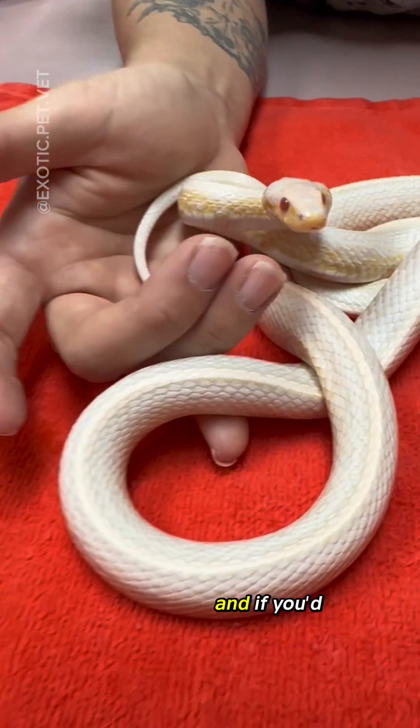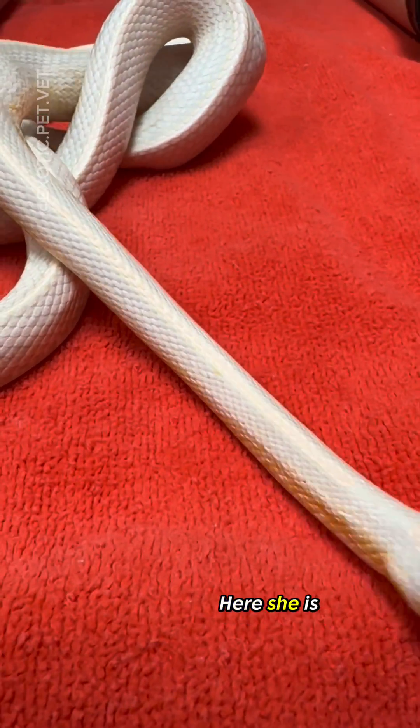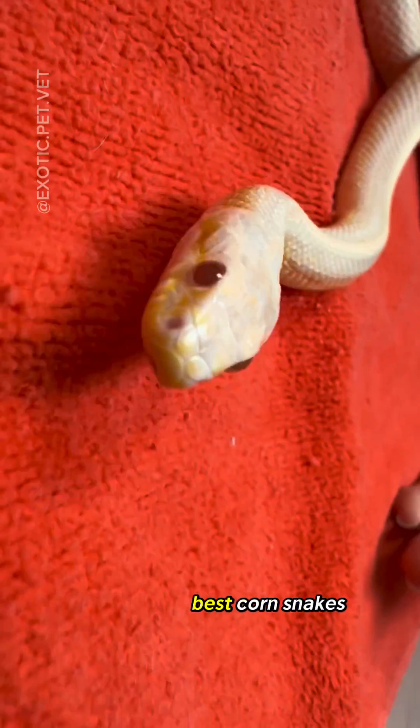This little girl was egg-bound, and if you'd like to see the surgery, be sure to follow. Here she is after we were done. She's honestly one of the best corn snakes I've worked with.